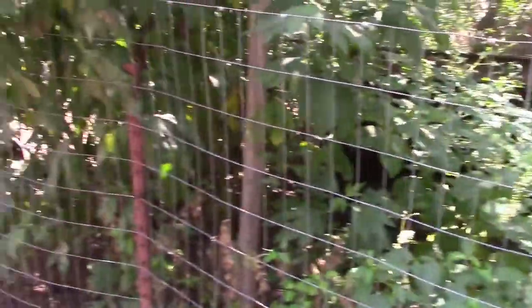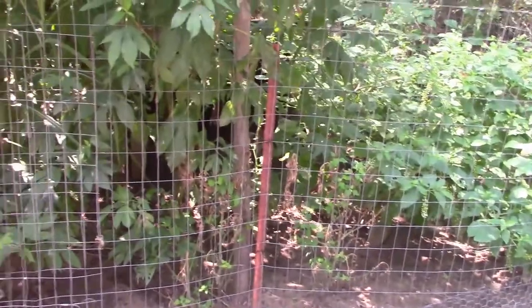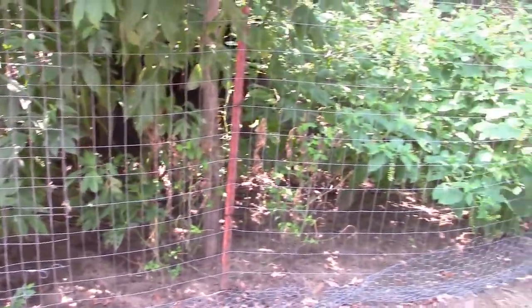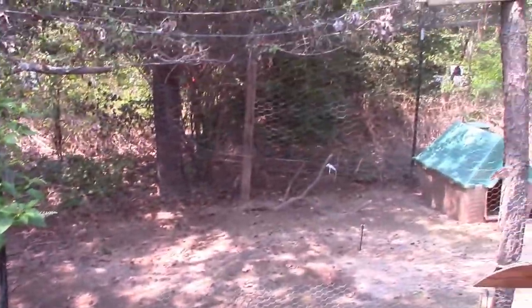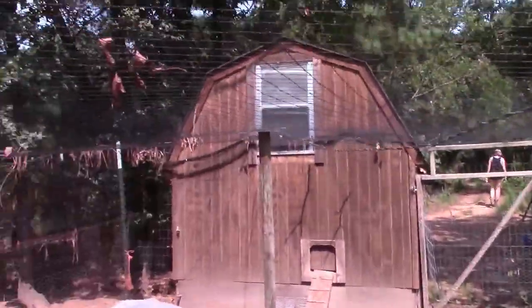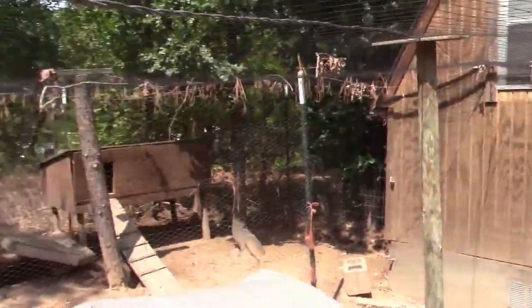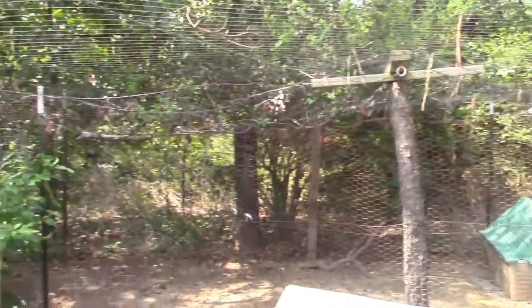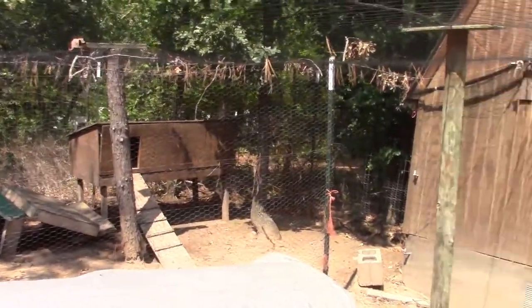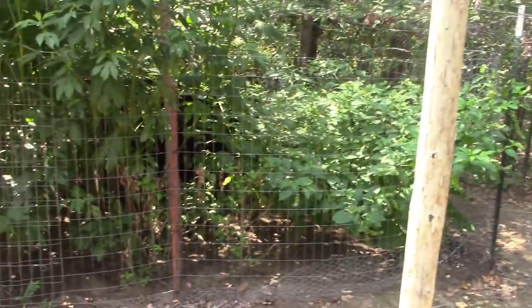We're going to end up redoing this front as well to make it a little bit better. This was always used as a grow-out pen — we called it the bullpen — where we put all the young cockerels that got into their teenage years, but this will still be a grow-out pen. We're getting ready to put some turkeys in here for the short term. I'll video in steps and then show off the final result once the chickens are added. It's a project we've been working on for about three years, so stay tuned to learn about a new meat hybrid.